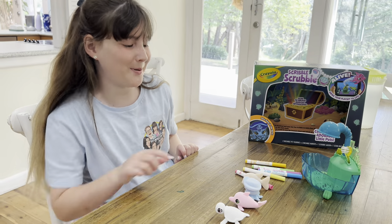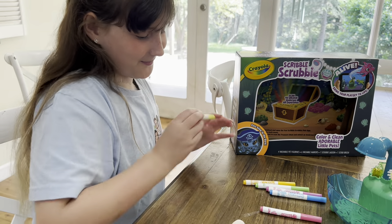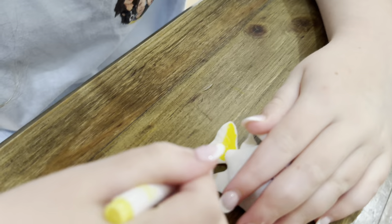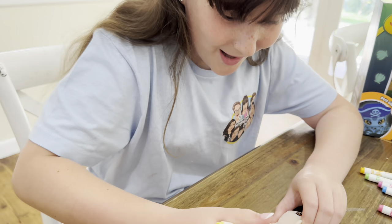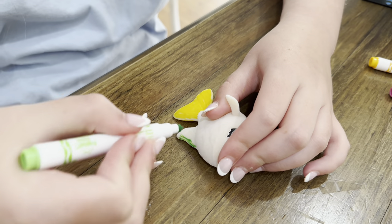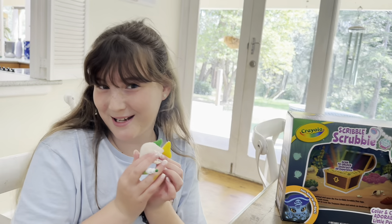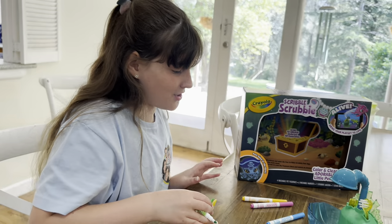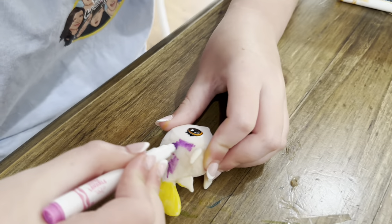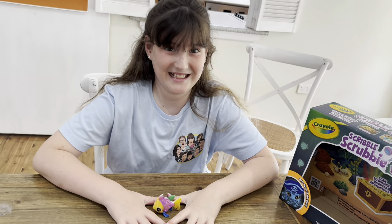Guys I think I'm gonna colour Polo first. I think I'm gonna have the fins yellow because I love yellow. Let's try this out. Oh my gosh this is so cool — I can't believe how bright the colours are. Here's his stylish tail, it looks so good now. This is really cool because you get to design your own animals. This is gonna be the prettiest and most colourful fish ever. Now I'm gonna do his fins — I think I'll do them bright pink. Guys, look, he's all done and he's so adorable.